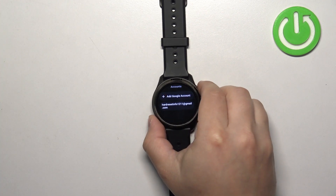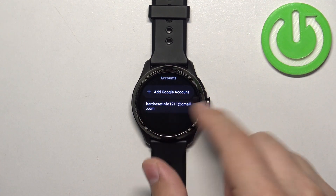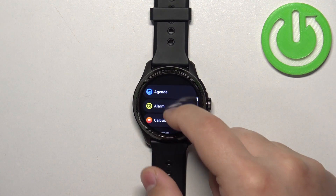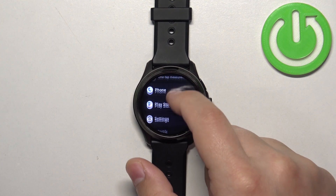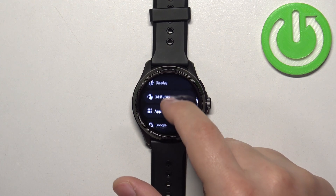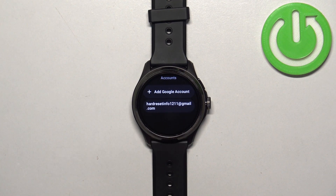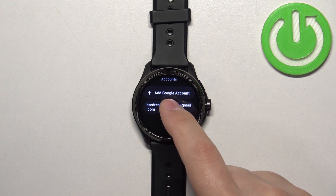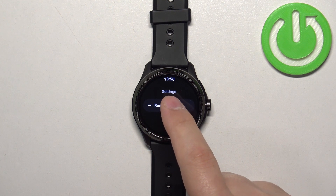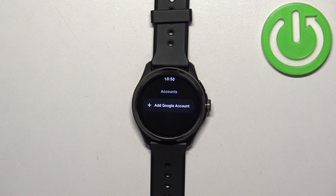That's how you add the Google account. To remove the account, it's quite simple — open the menu, go to Settings, in Settings go to Google, then tap on Accounts. Here you will have the list of Google accounts on your watch. Tap on the one you want to remove, then tap on the 'Remove Account' button, and tap the checkmark to confirm removal.